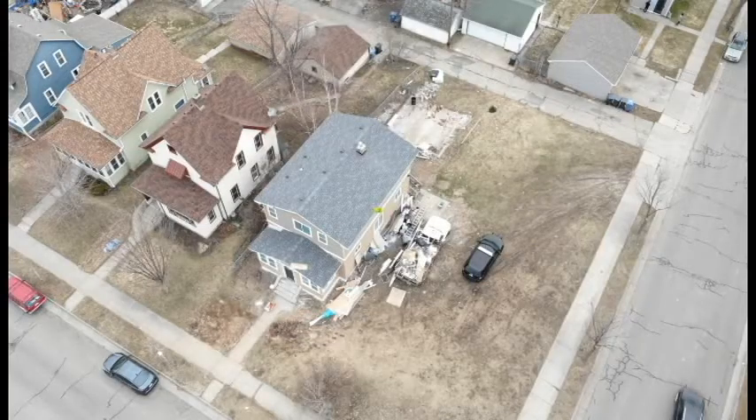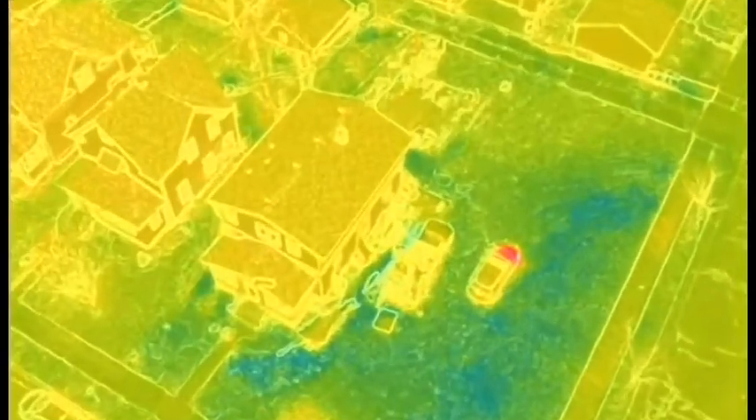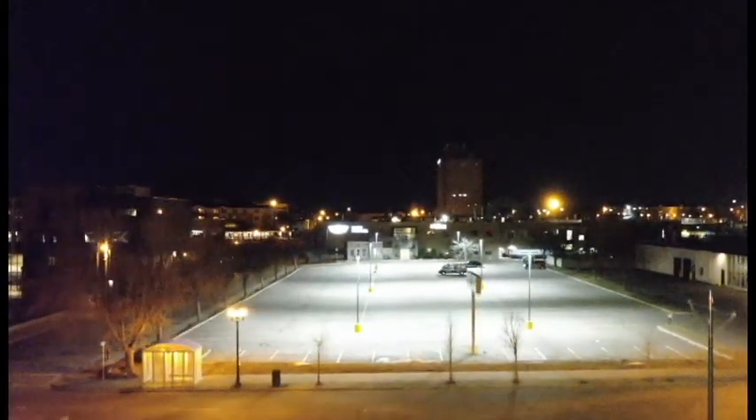Another cool feature is that every time you take a picture or video it records it automatically in both visible and thermal. There are a lot of features, accessories, and functions to this drone that I haven't included in this video. I'll try to put out some more content, but if there's anything specific you want to see, let me know in the comments.